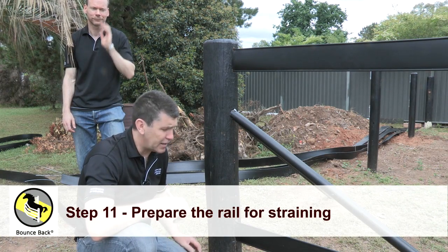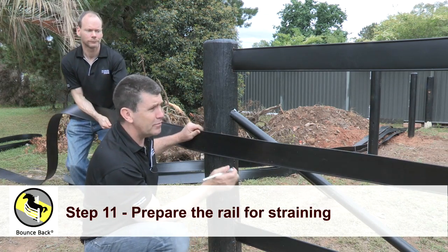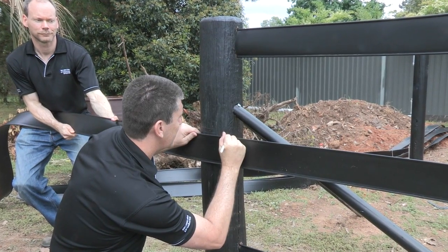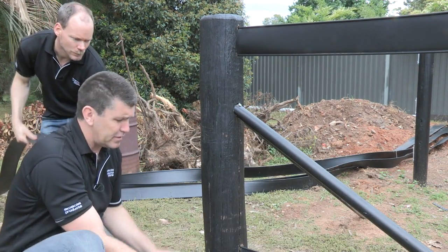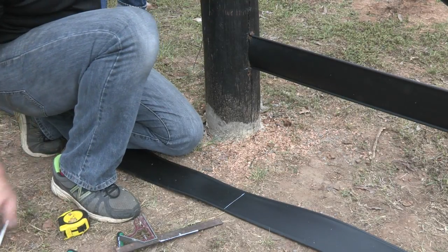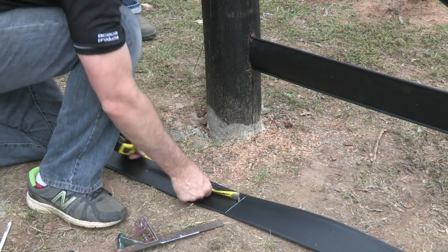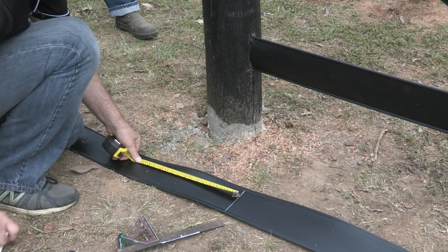Now we're going to prepare the rail for the straining end. We're going to grab a mate, we're going to pull this rail fairly firm, and we're going to mark the approximate inside of the post. We're going to place this back on the ground and we're going to square that off. Now remember our post is 200mm, and we want 150mm extra — so that's approximately 350mm.